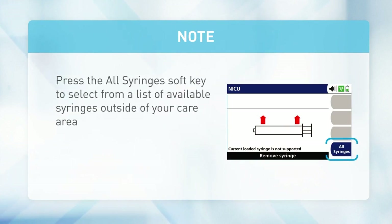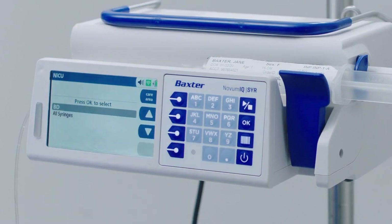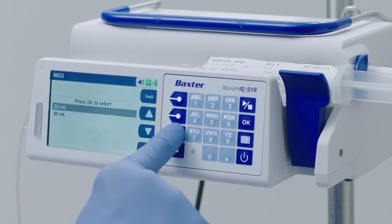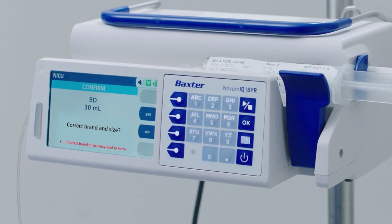Press the All Syringes soft key to select from a list of available syringes outside of your care area. If there is more than one manufacturer, use the arrow soft keys to select the syringe type and press OK. If the Novum IQ syringe pump cannot detect the syringe size, a Select Syringe Size screen appears. Use the arrow soft keys to select the size of the syringe and press OK.